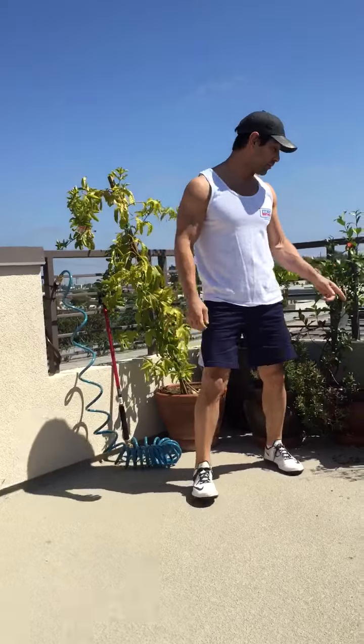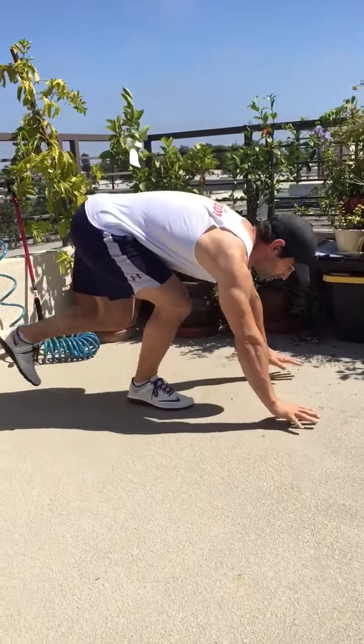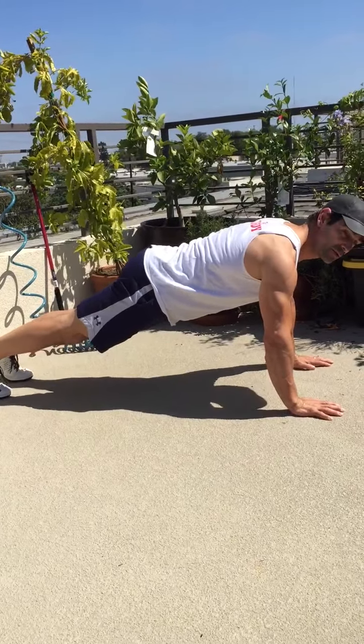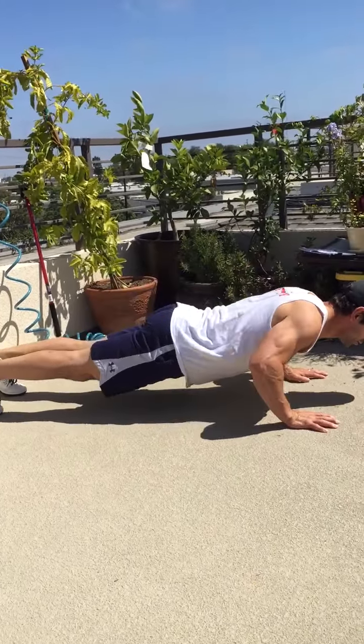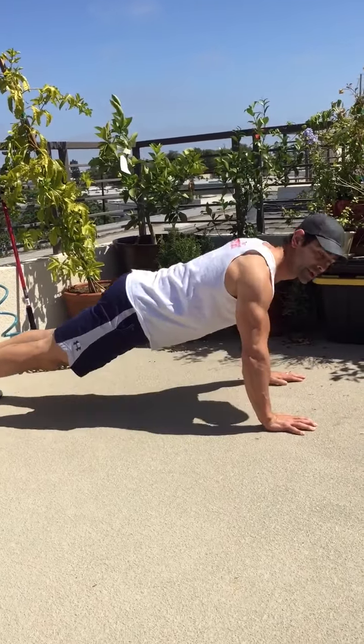We're gonna do this three rounds. So we do battling ropes, after that you're doing triple stop push-ups. This is a new one — triple stop push-ups. You get in your push-up position, you can do these on your knees or on your hands. Go down three times with a stop: one, two, three, all the way up. One, two, three, all the way up. That's your triple stop push-ups. You're gonna do three rounds of that.